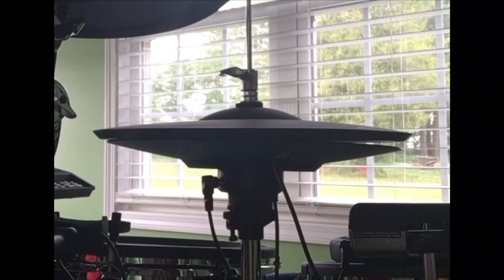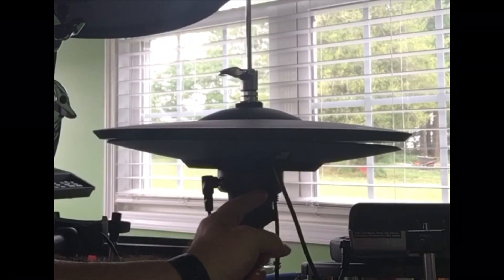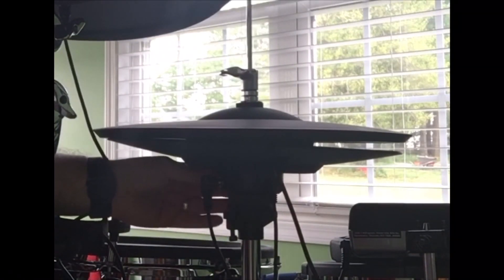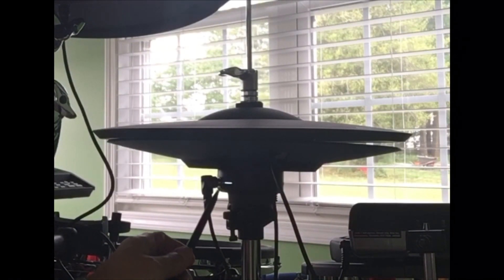Step number one is going to be really elementary, but I would be extremely remiss if I did not point this out. Unlike other electronic hi-hats, the ATV electronic hi-hats need to be plugged in. There's a little power adapter that plugs into the hi-hat right here, and on the other side of the cymbal there is a switch that you turn on — when you turn it on, this little white light illuminates. So step one: plug in the hi-hats and turn them on.